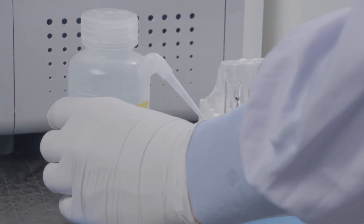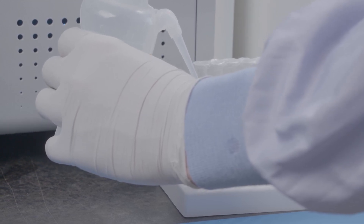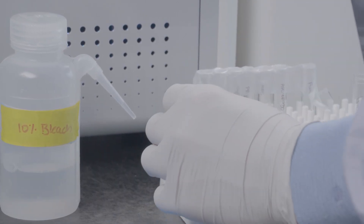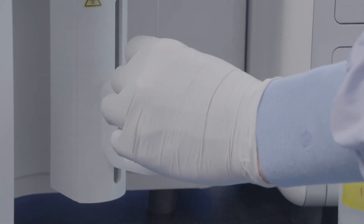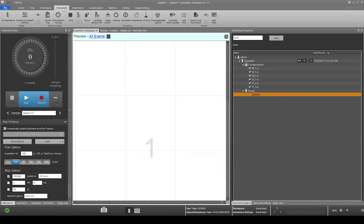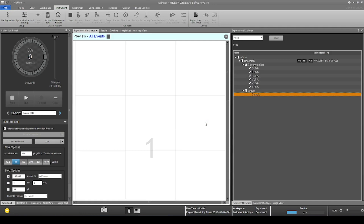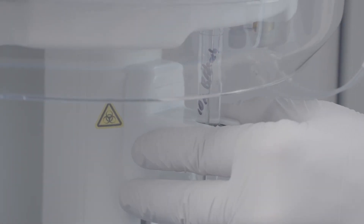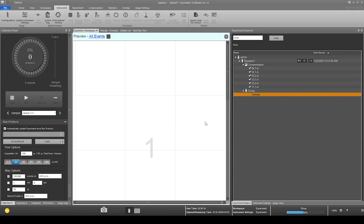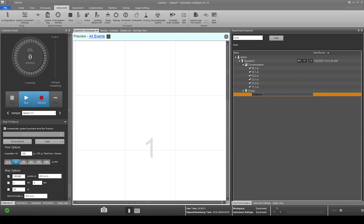Now you may choose to sanitize the sip tube and clean the system prior to running your experimental sample. Load 10% bleach into the sip tube. Then select instrument in the menu bar and select sanitize Attune sip. When complete, lower and remove the sanitize tube, then follow the prompt to rinse the sip tube. Now the Attune SightPix flow cytometer is sanitized and rinsed.